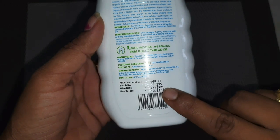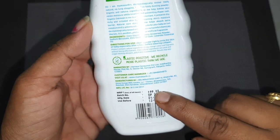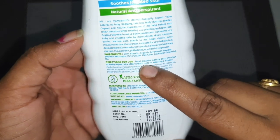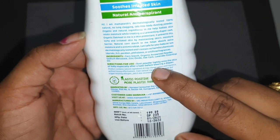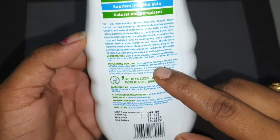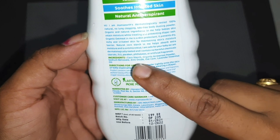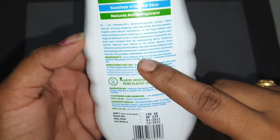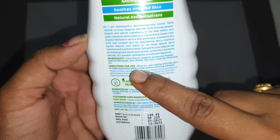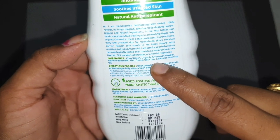I am going to use it for baby's skin moisture and diaper rash. I am going to use oatmeal as a skin protectant for dry or irritated skin. I am going to use it to provide extra moisture and absorb well. This is antimicrobial.